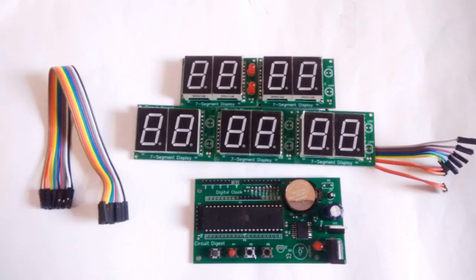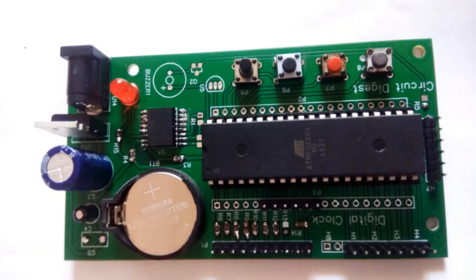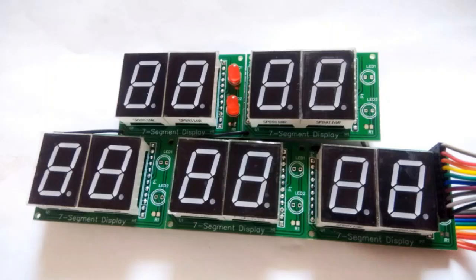The whole project is divided into two modules: one is the controller module and the other is the display module. Each has its own PCB and they are both connected via connecting wires. The display section has five individual modules, each with two seven-segment displays. All modules are identical but their function varies based on the program implemented on the controller.